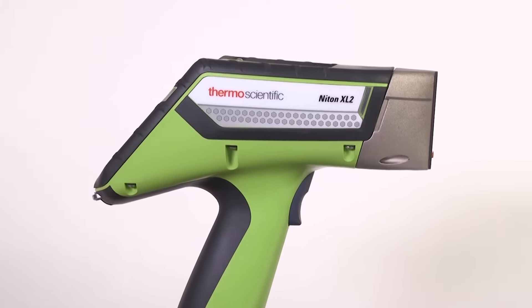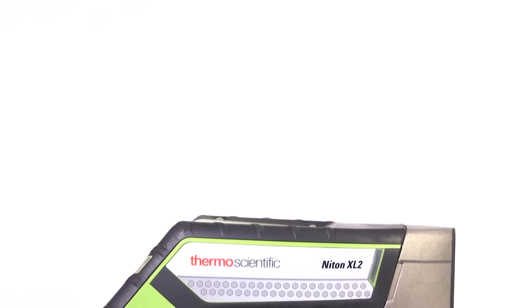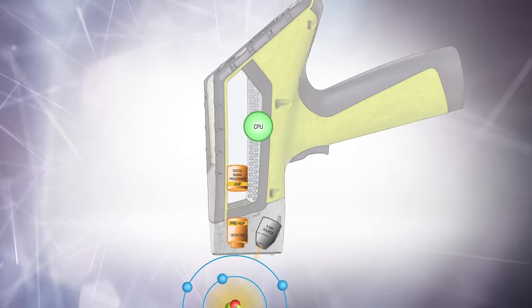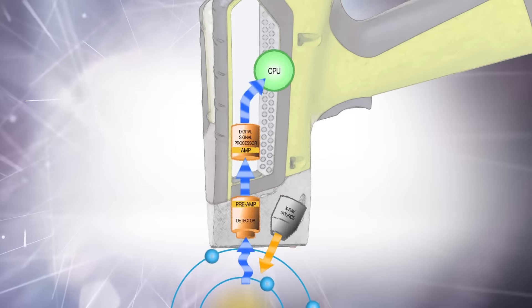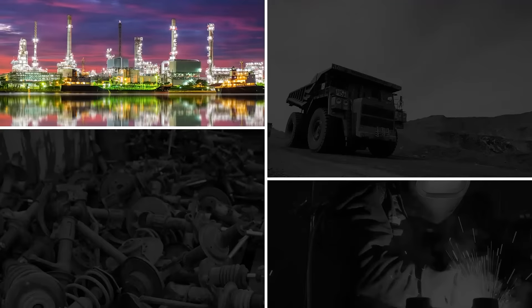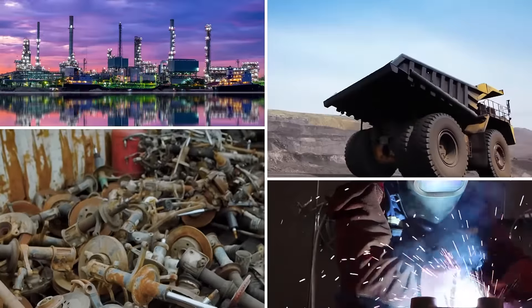Introducing the Thermo Scientific Niton XL2 Plus handheld XRF analyzer. Powered by X-ray fluorescence technology, the Niton XL2 Plus is built for the way you work. Fueled by a 2-watt X-ray tube and dynamic current adjustment, the Niton XL2 Plus ensures fast results and low detection limits. Engineered to conquer your toughest industrial environments, the Niton XL2 Plus is rugged and reliable.